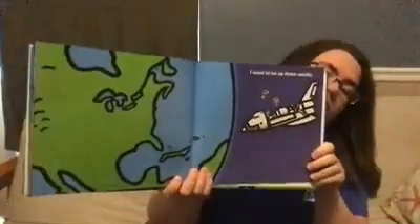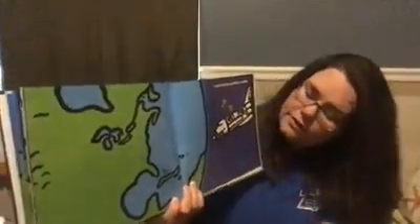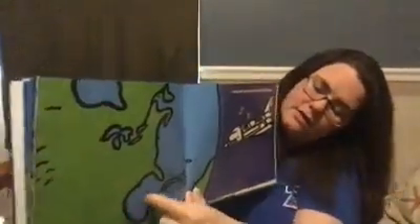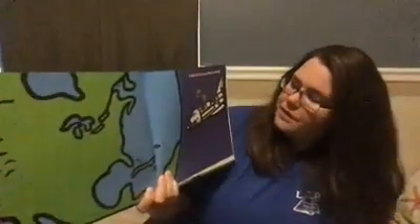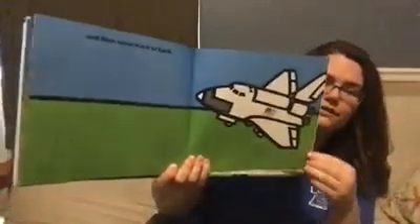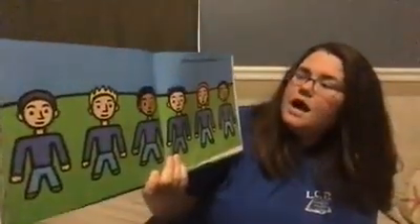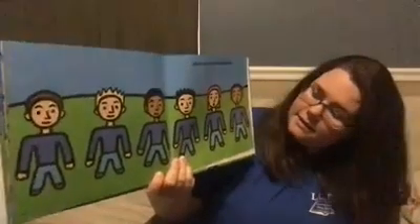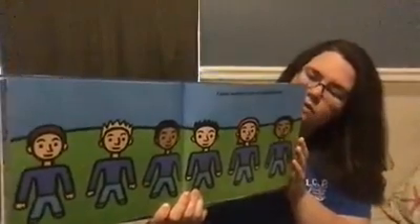I want to be up there for a while. Look, they're so tiny next to planet Earth. This is the United States of America — that's where we live. There they are, floating in outer space. And then come back to Earth. They launched their rocket ship, went up to outer space, and now they're coming back down to Earth. I just want to be an astronaut. There's his crew — that's his astronaut crew. So cool.